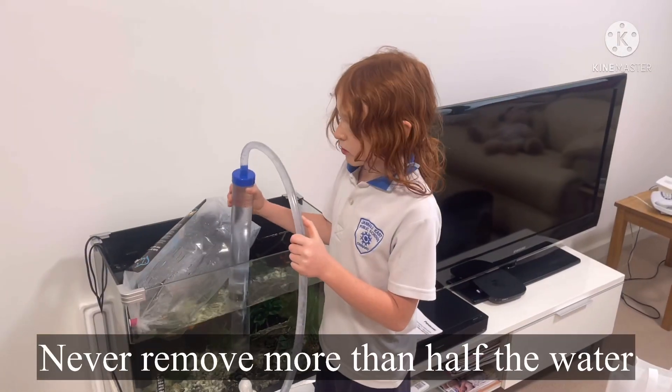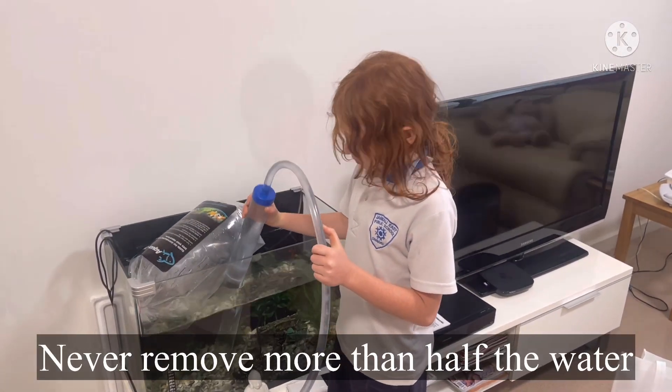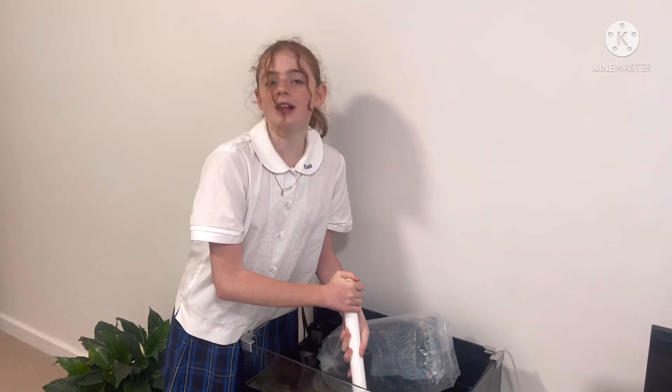Never remove half the water because the fish won't have any way to swim around. Now I'm going to get the sponge and give the glass a good clean.